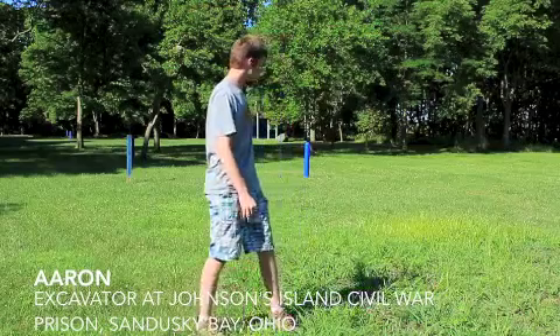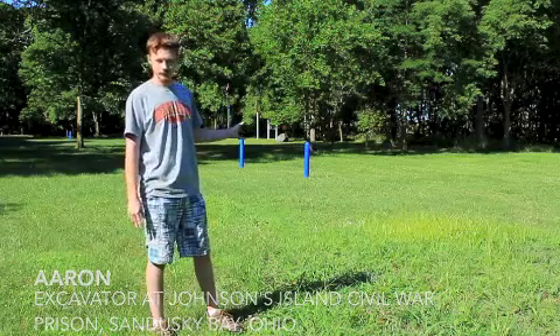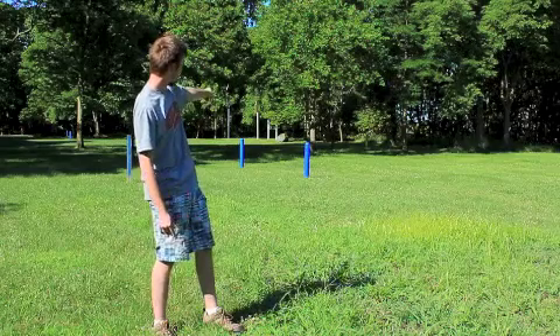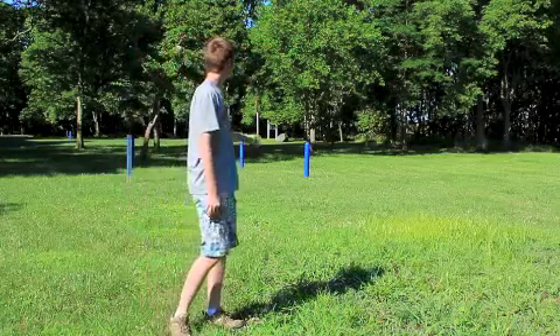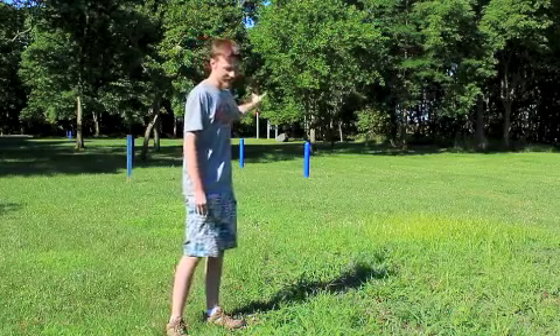All around me you can see the stakes of the barracks of the old prison. The blue ones mark the old barracks, and then the red ones and the white ones in the distance mark the old walls that went around the prison when they were on the island. The yellow one marks the walls and the red one represents the deadline.